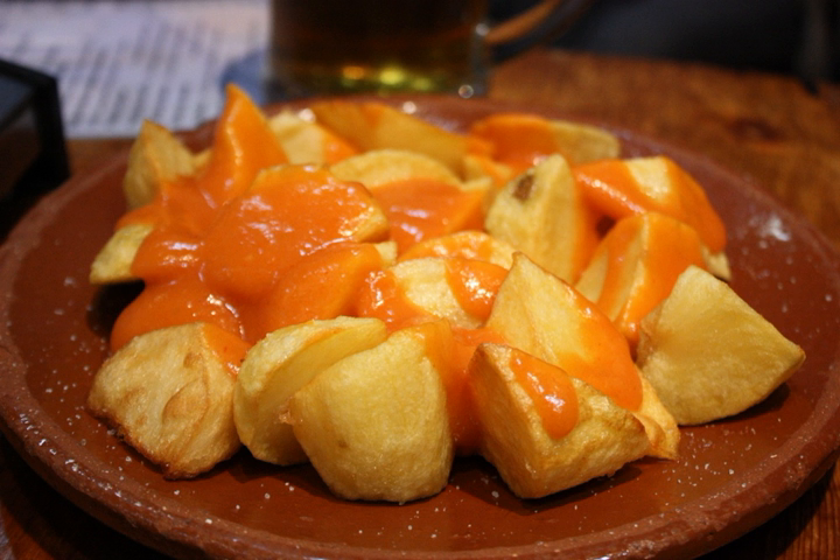In Valencia and Catalonia, the potatoes are covered in a sauce made of olive oil, red pepper, paprika, chili, and vinegar. In these areas, the dish is traditionally served alongside aioli.